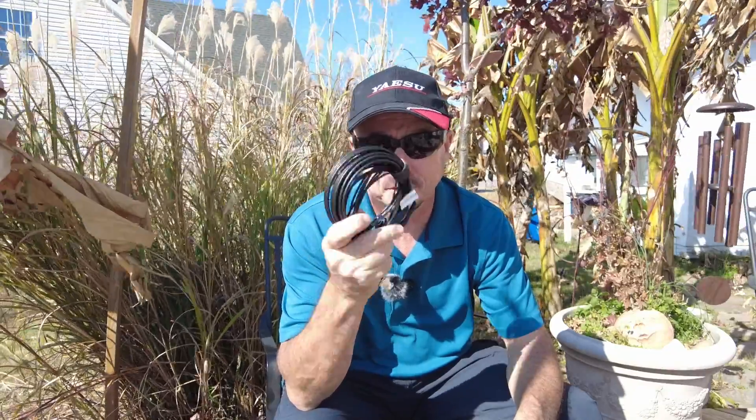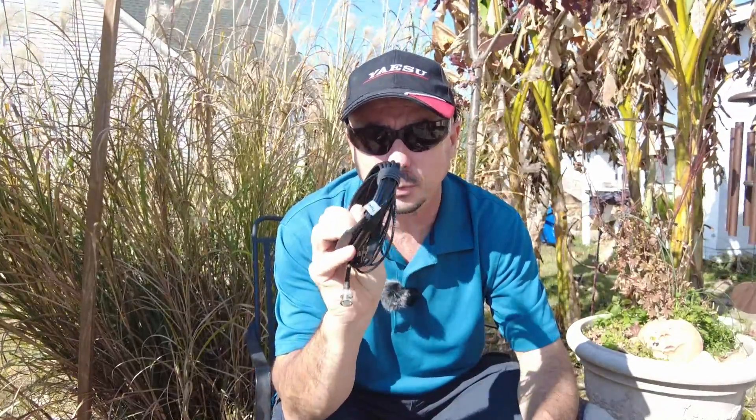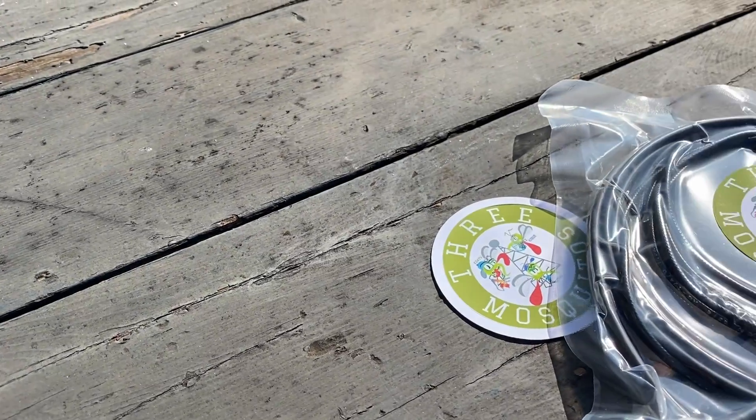Now if you've been around for a while, you probably know that I'm a big fan of these little roll-up J-pole antennas made out of twin lead. The one I'm currently using I purchased off eBay several years ago, and those are no longer available. So I've been on a search for a new company that makes this small twin lead roll-up J-pole, and I finally found it from a company called Three Mosquitoes.